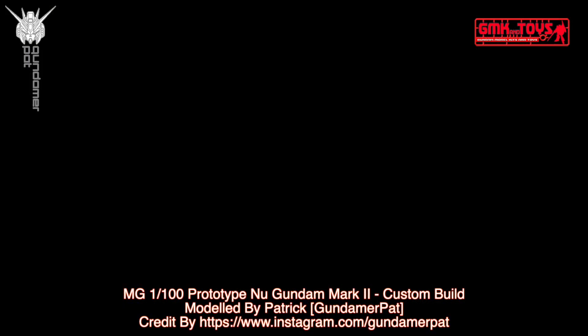For news and more information about Gundam plastic model kits, please subscribe to the GMK and Toys channel.